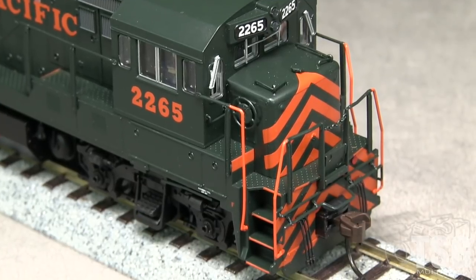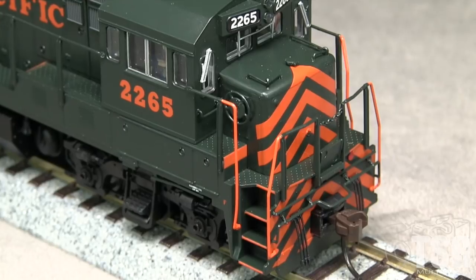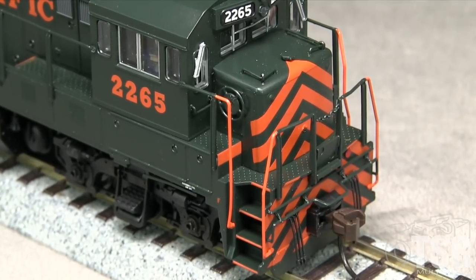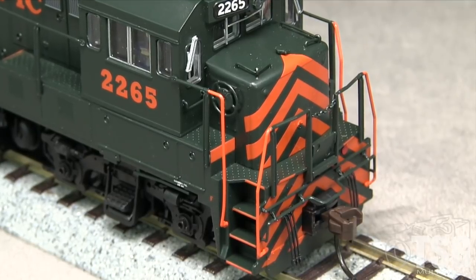The pilot has uncoupling levers and MU hoses. The uncoupling levers are an early style that match photos of some WP U-23Bs from the mid-1970s. By the 1980s, the real 2265 had more modern uncoupling levers.